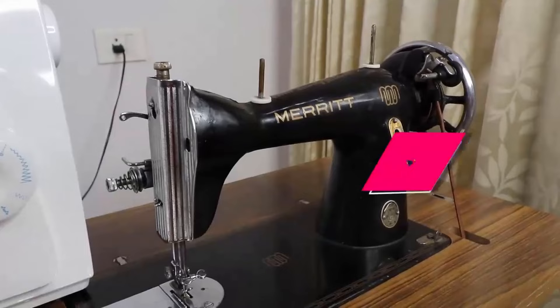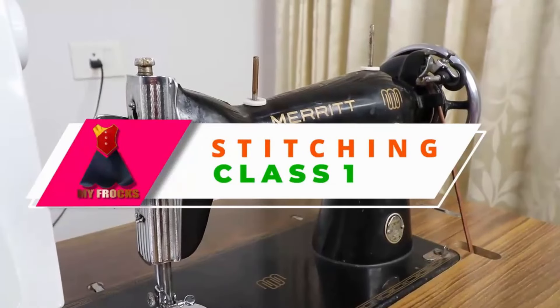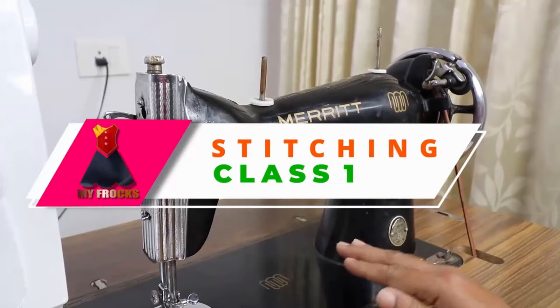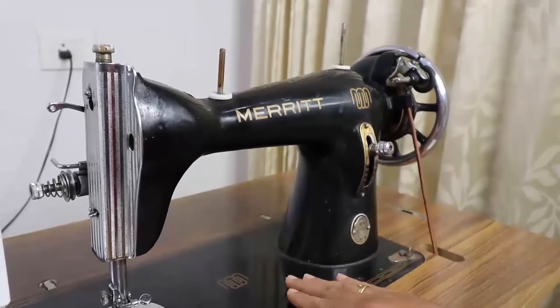Today's video is called Stitching Class. I am going to take a look at my first video, and I am going to start the beginning of my Stitching Class.